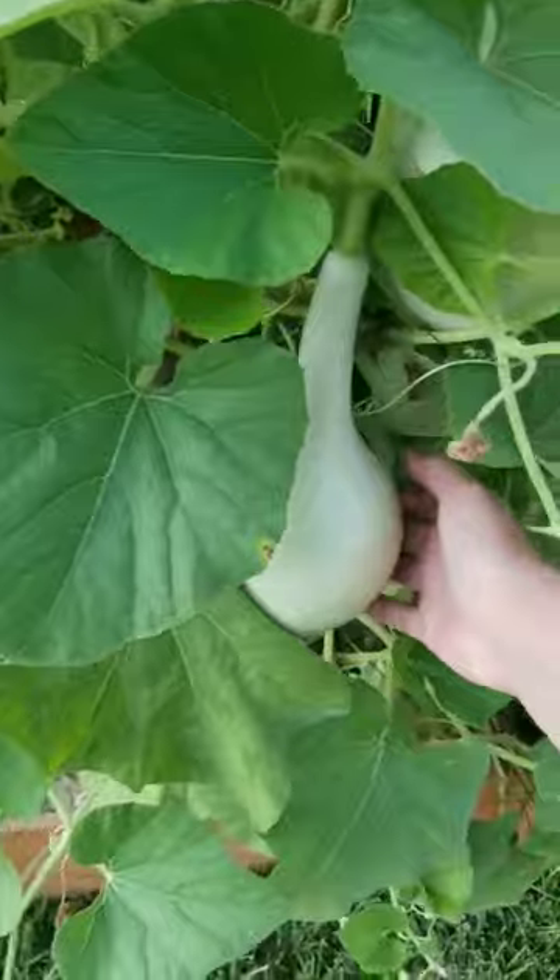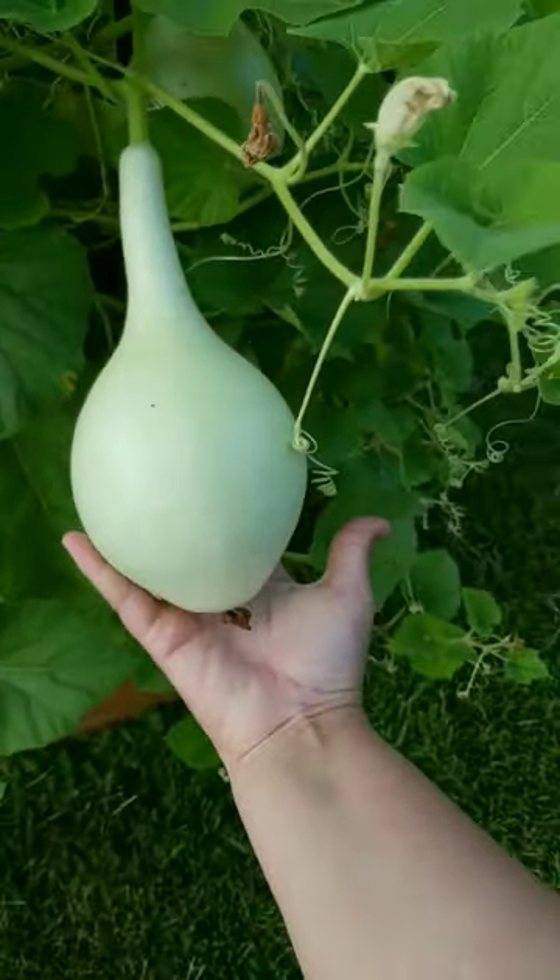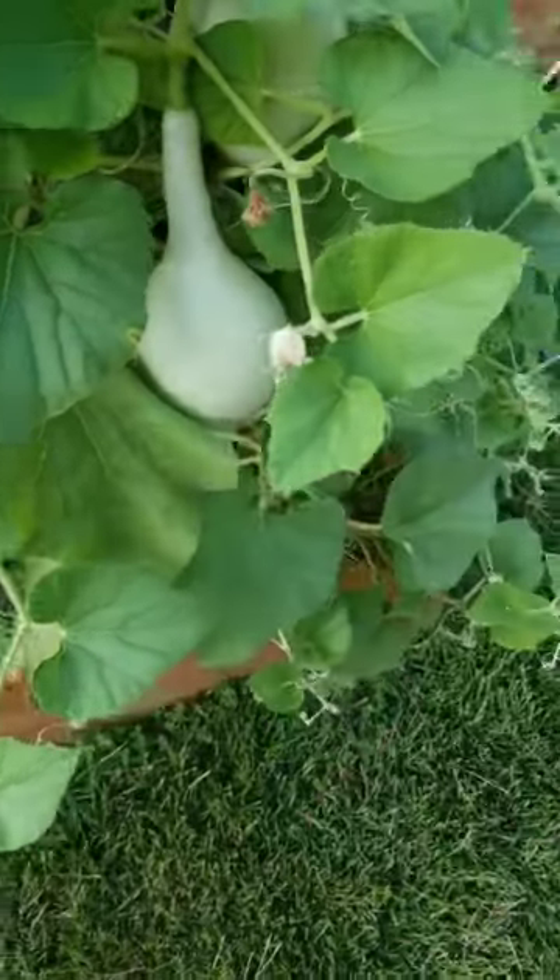Hello, hi. I want to show you our birdhouse gourds. They look so cool. Here's one — this is my hand, so you can tell it's pretty dang big.